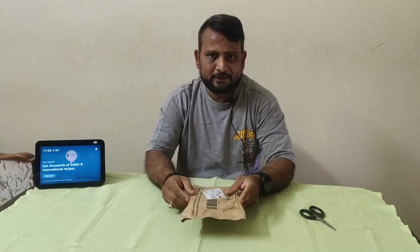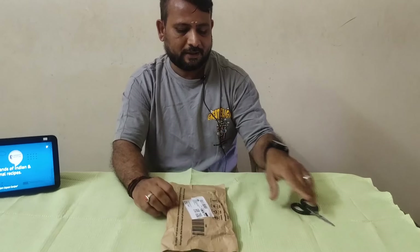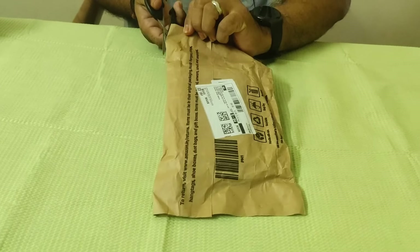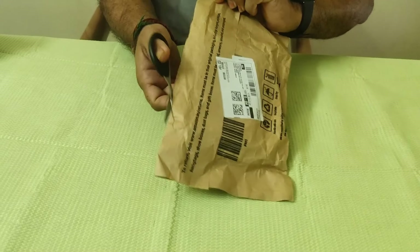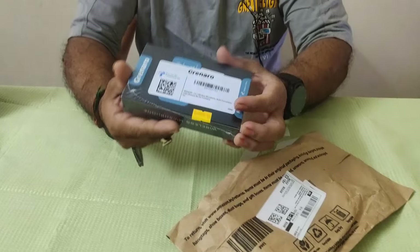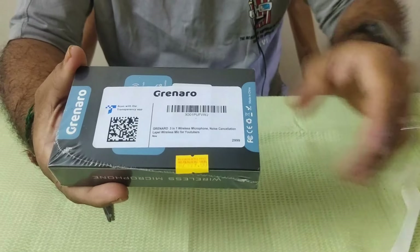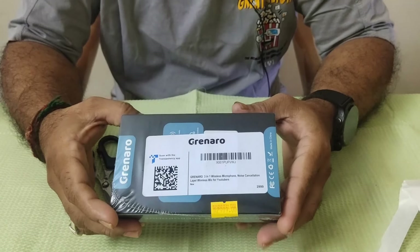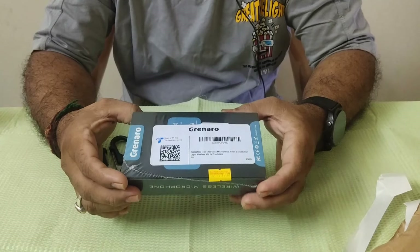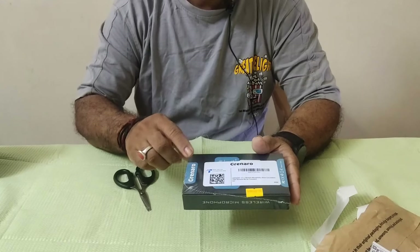We will see the unboxing. This is the green arrow. I purchased this from Amazon — the offer price is 1899. You can find the link in the description when you purchase it. So this is the unboxing video.